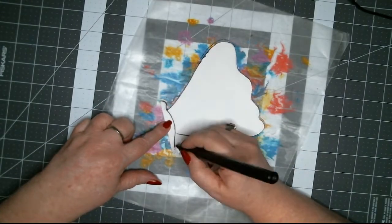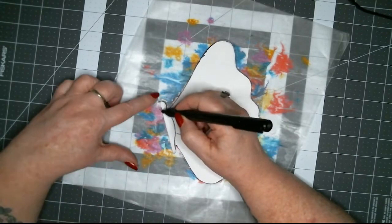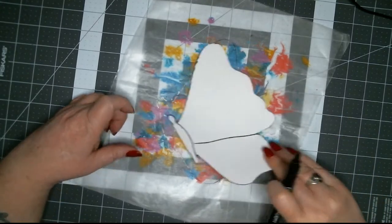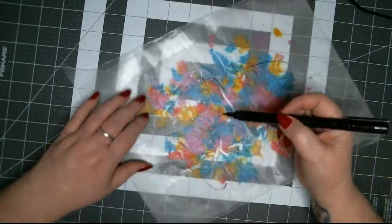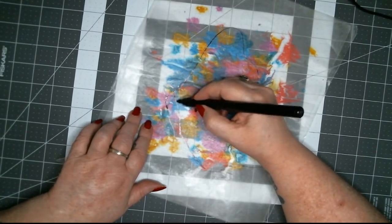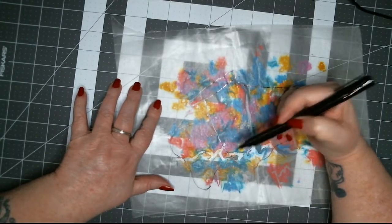I'm just gonna draw in the rest of the body a little bit, like that. Now I'm going to connect the body here. This is what gives us kind of an idea of where all the lines for the wings go.